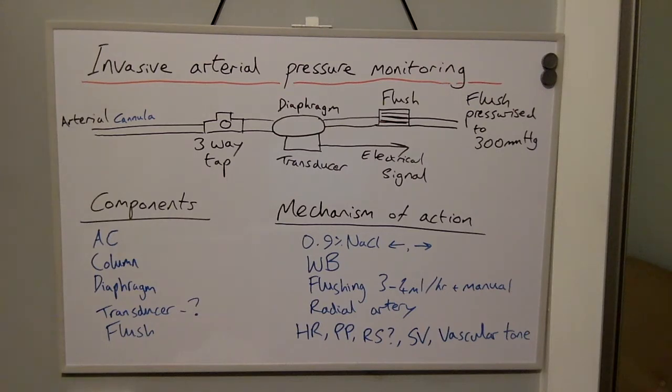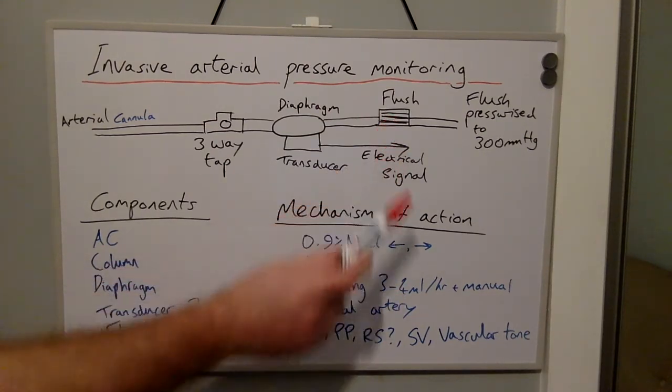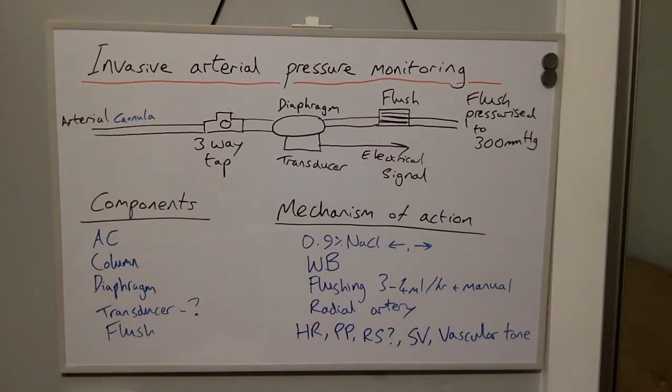There is a Wheatstone bridge within the transducer, made up of four resistors: two constant resistors, a variable resistor, and an unknown resistor. Changes in resistance are measured electronically and this signal is converted to display systolic and diastolic blood pressure. The flushing mechanism allows three to four mls per hour of saline to flush the line to prevent clotting and backflow, and there is also the ability to flush the set manually.